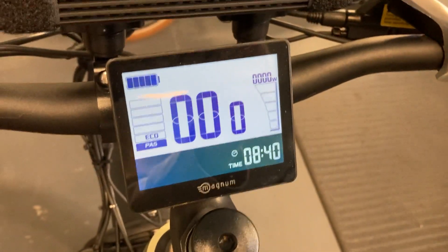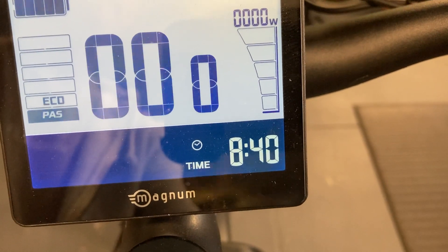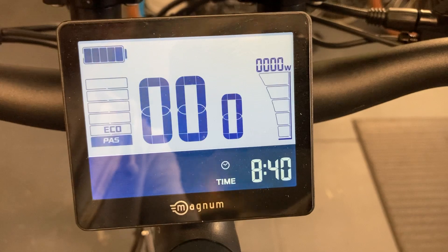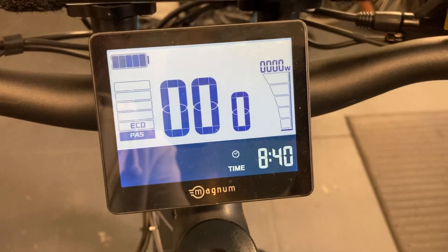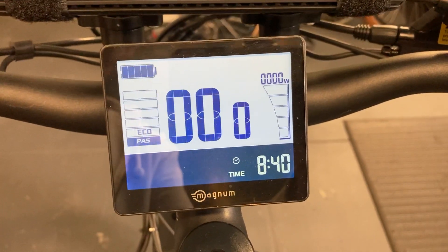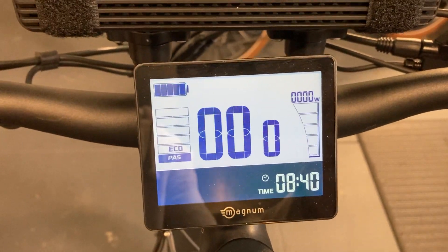The next one is for the clock, and once again if you press the M button one time the first digit will flash. You can change the numbers by using the up and down arrows until you have them all set where you want. Then simply long press the M button again to lock it in.